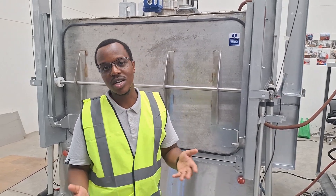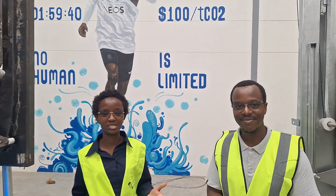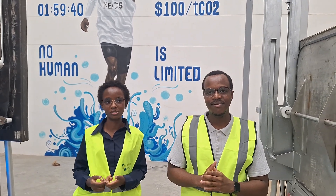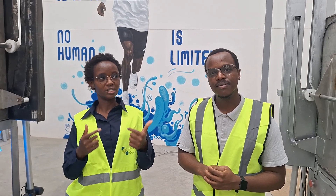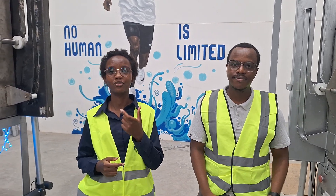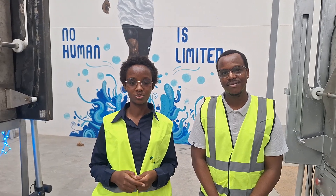Kenya is the best place to deploy this kind of technology. We have a unique cocktail of natural endowments. Number one, we have abundant renewables, especially geothermal, which are going to power these machines. For heating our solvent, our DAC is geothermal integrated such that we are going to utilize the waste heat from geothermal wells. Secondly, we have unique geological provisions — the basaltic rocks, which are great for permanent CO2 sequestration.